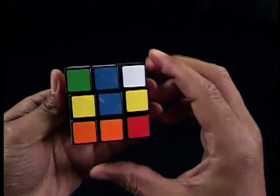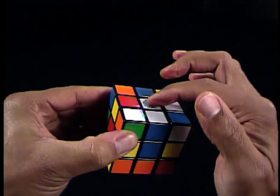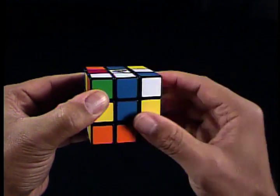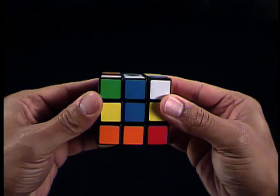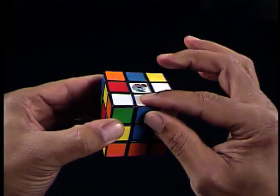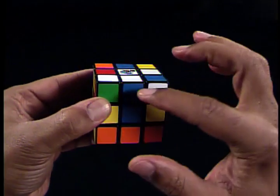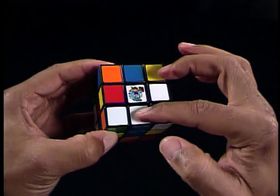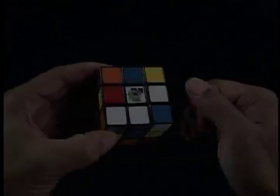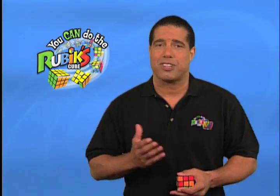Why do we want to do this? So the blue-white edge piece is in line with the white centerpiece and blue centerpiece. If your cube looks like this, then you have the blue-white edge piece in the correct position because the blue on the blue-white edge piece matches the blue centerpiece, and the white on the blue-white edge piece matches the white centerpiece. Congratulations — this means you can move to the next step of solving the white cross.